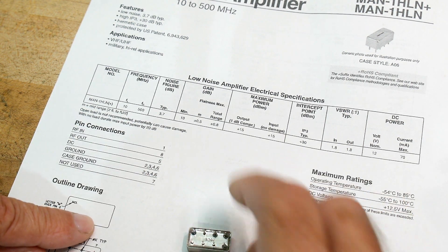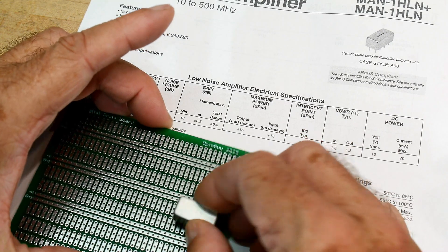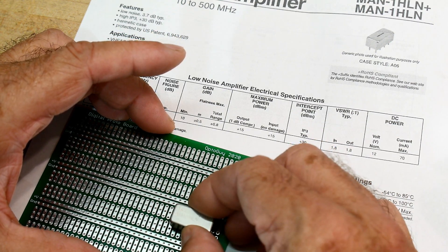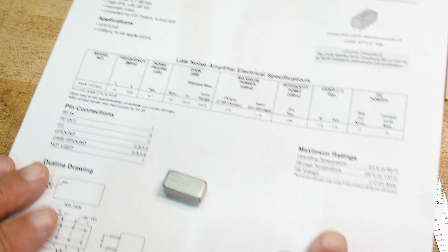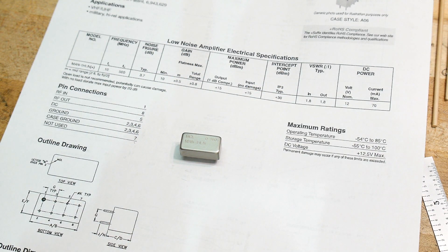I think the first thing I'm going to do is prototype one — just stick it on a board wired up to see if I can make it work. Then I'm going to design a little PC board for it. That'll be my next project. Let me draw out my idea.